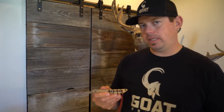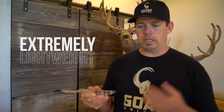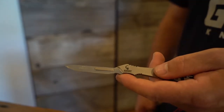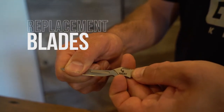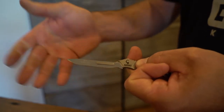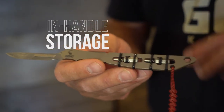We went with a replacement blade knife because it's the lightest, bare-bones minimum. You can throw away a blade when it's dull and grab a new one, and you can break down any big game animal with this knife. When you finally wear out a blade, it's really simple — just grab the blade like this, put a little flex right here at the bottom, and it pops right off. It's pretty much the same to put it on: slide it right on, give it a little flex, and it's locked in solid. There are two in-handle storage cutouts for your bits, though you don't have to store them in the handle.